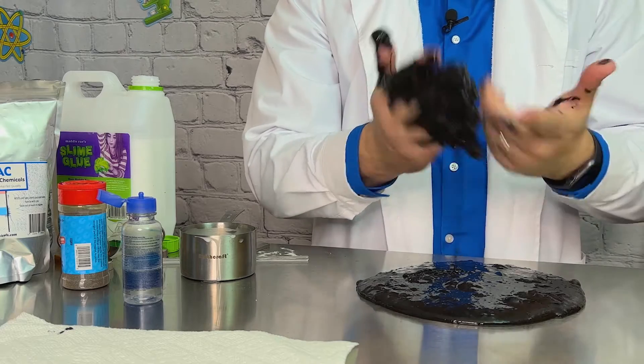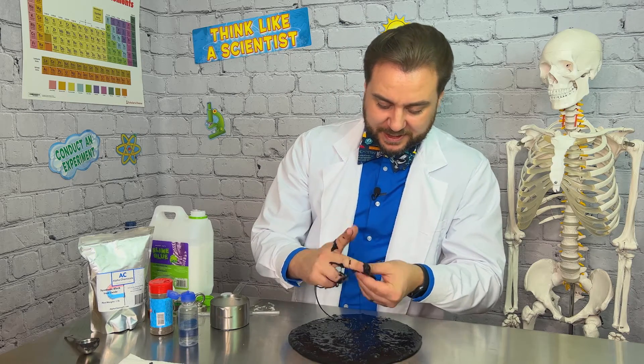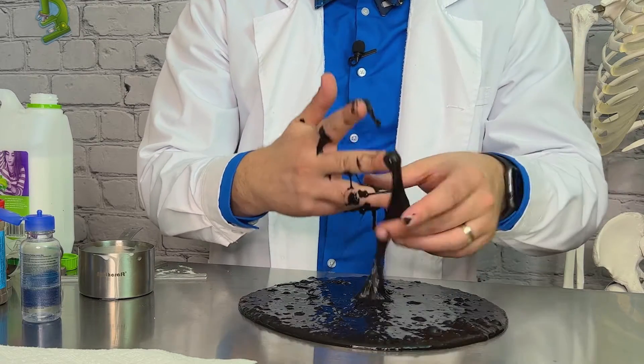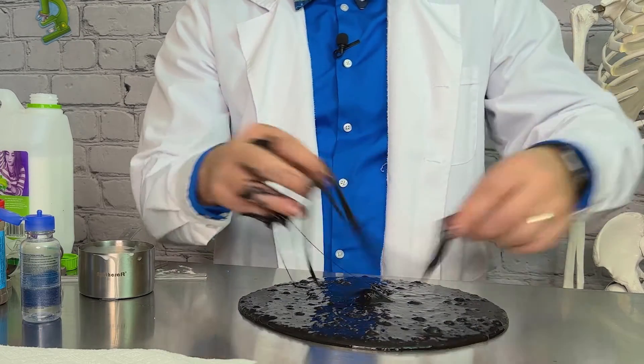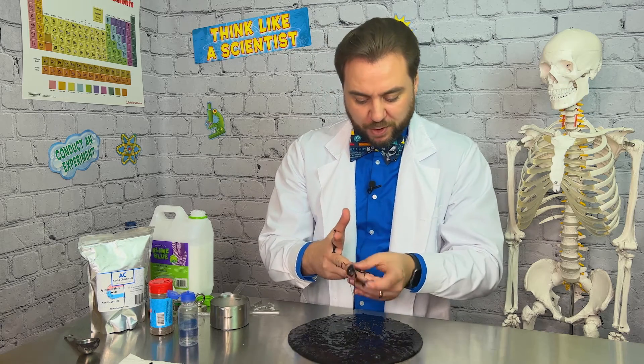Our slime is just about right, but if yours is still a little too liquid, you can add some more baking soda, a tablespoon at a time, to help firm it up. Though this is a slime, so you definitely want it a little bit more liquid. Our slime is a really great consistency now — it'll flow, it'll form to its container, but it's still got some firmness, and we can control and shape it into things, mold it if we want to.